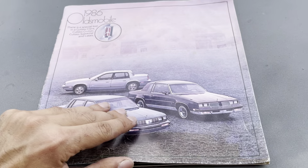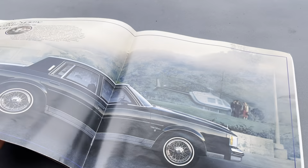It still has the original book, and as you can see there it is.